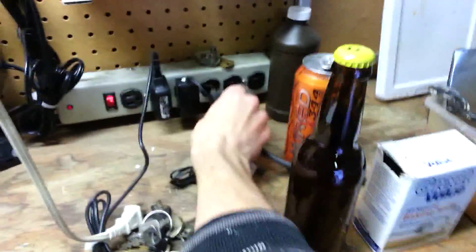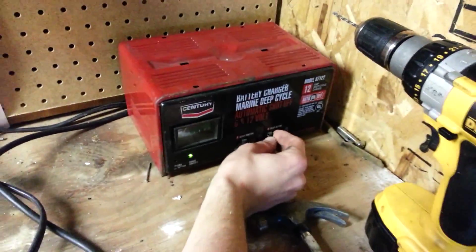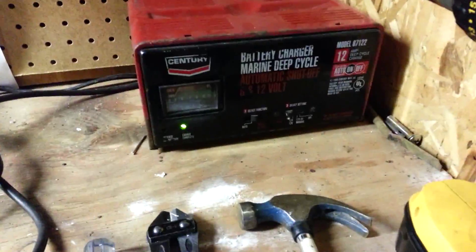Then plug it in. I'll turn it on to 12 amps — 12 volts — which is the highest this one will go. You want to see the bubbles that will start to come off of the iron object that you place in there. You want to make sure that there are bubbles coming off on all sides of it.